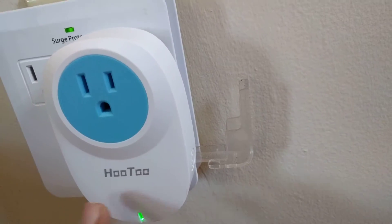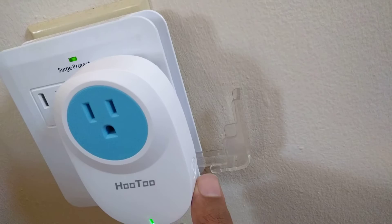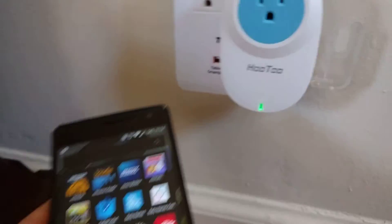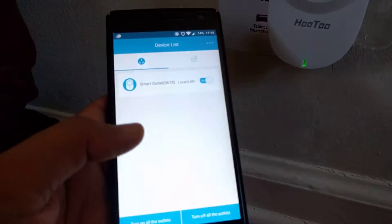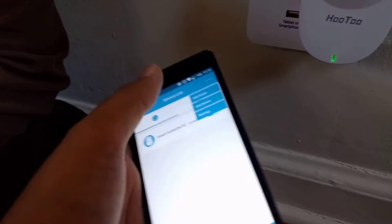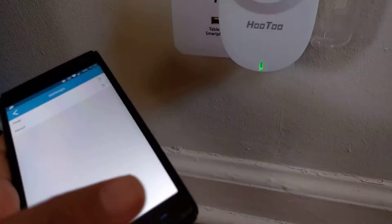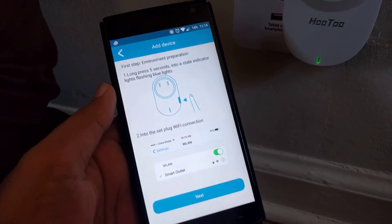So first of all, how do you configure this? You have to long press this button for 5 seconds and the lights start flashing blue and red. You need to install an app called eHouse. It's basically a smart app. You go to the settings and click on add device, and then it will show you the option and instructions to follow.